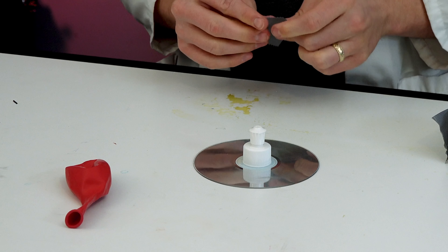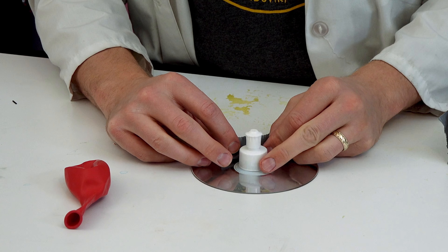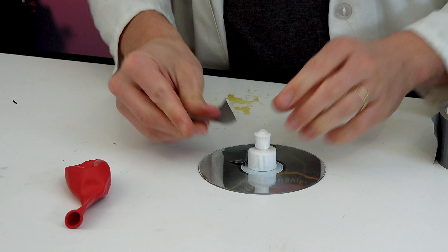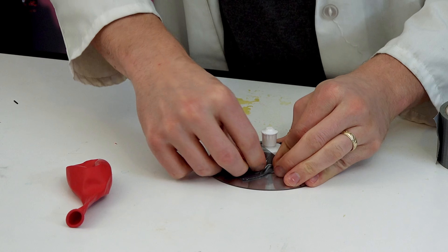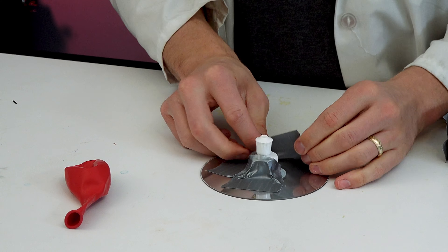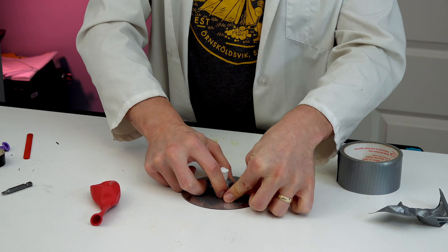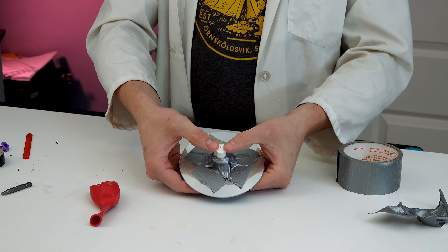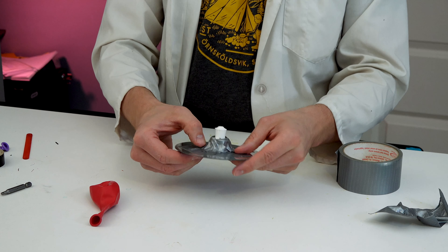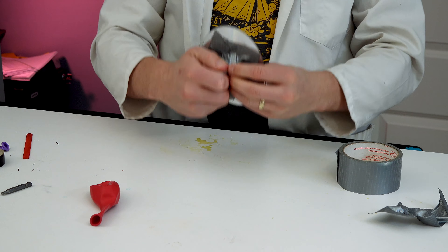Duct tape is amazing. I've found that having the shiny side up actually makes it work a little bit better. You're going to want to make sure that it's completely sealed on all sides — you don't want any air to be escaping through the seal. So just make sure it's all pushed down and the cap is covering the hole. You can test this by pushing down the cap and blowing through the bottom side. If any air comes through the tape, just put on another layer. That works pretty good.